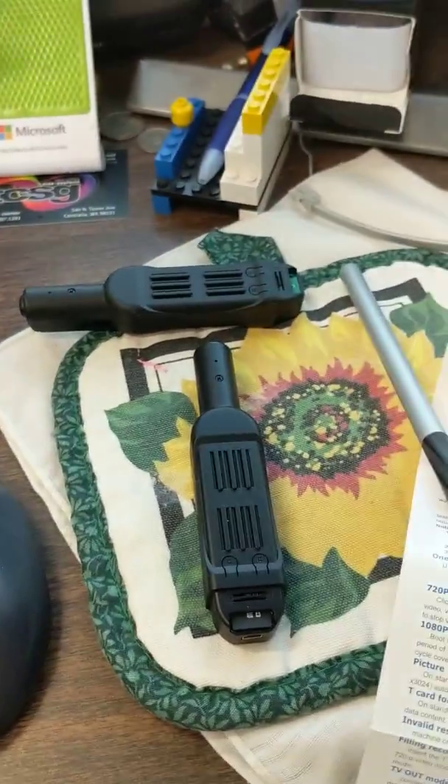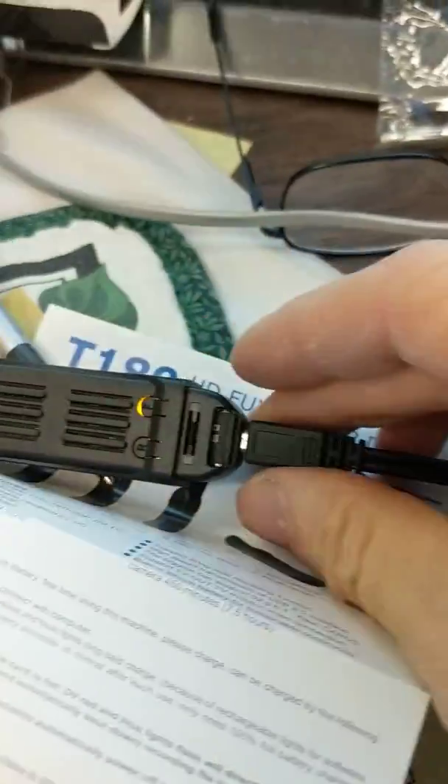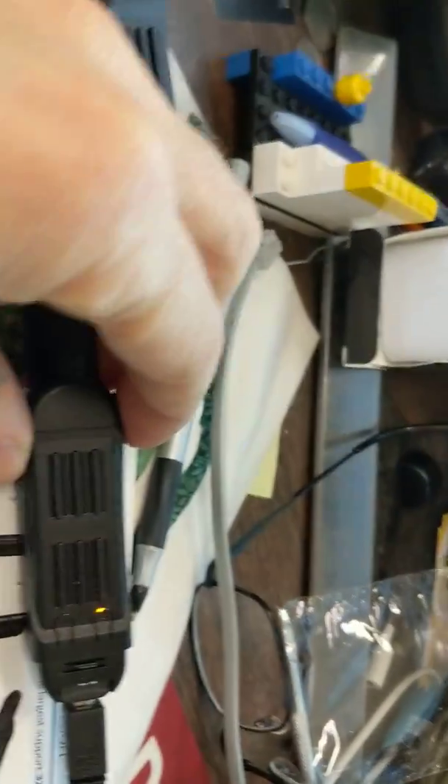So let's just try plugging this in again. Here's my cable plugged into my computer. Here's my computer. Put that in. I've got a yellow light, but nothing up on the screen.